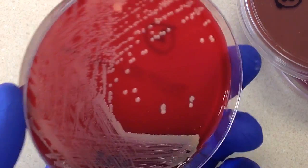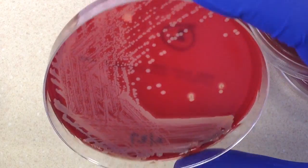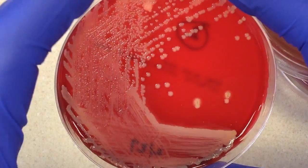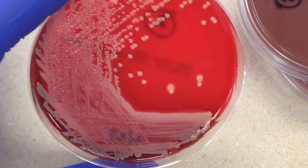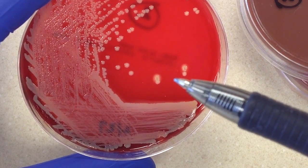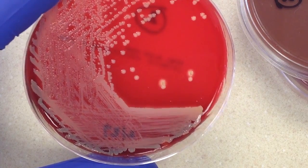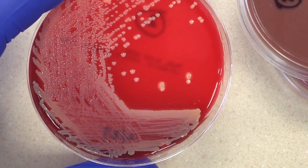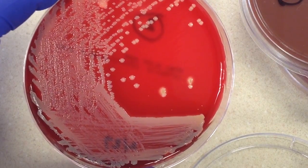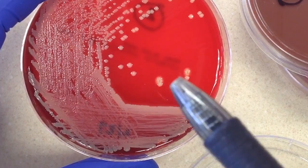Whenever we have a sheep blood plate, one of the things we always have to do is look for hemolysis. We tilt the plate with a light source coming from behind and look at the colonies for beta hemolysis. There isn't much hemolysis around the colonies, but whenever a sheep blood plate is set up, it's always stabbed with the loop during inoculation. We can see there is some hemolysis in that stab — that pertains more to beta hemolytic streptococci. I can see some beta hemolysis around that stab.